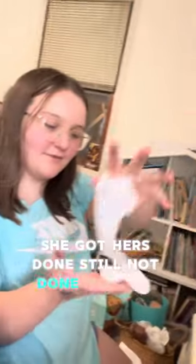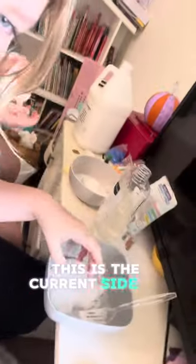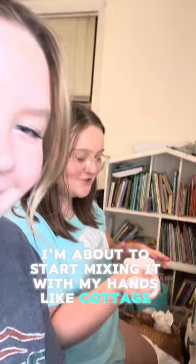That's what it looks like. I'm gonna mix it and be right back. She got hers done — it's still not done but it looks so cool. This is the current state of mine. I'm about to start mixing it with my hands — like haunted cheese.